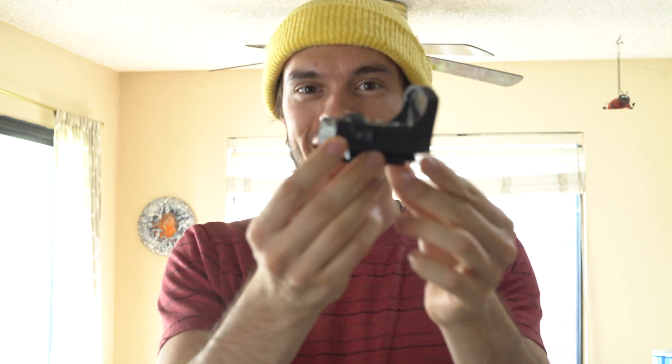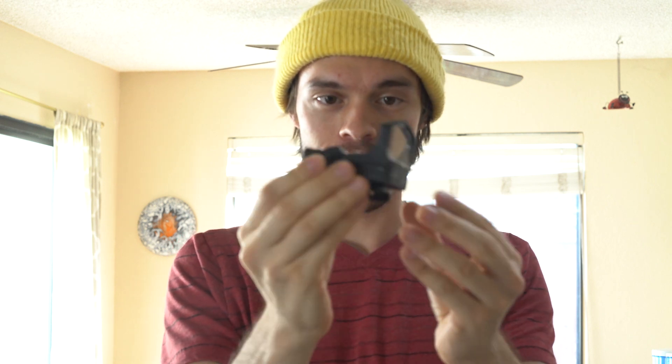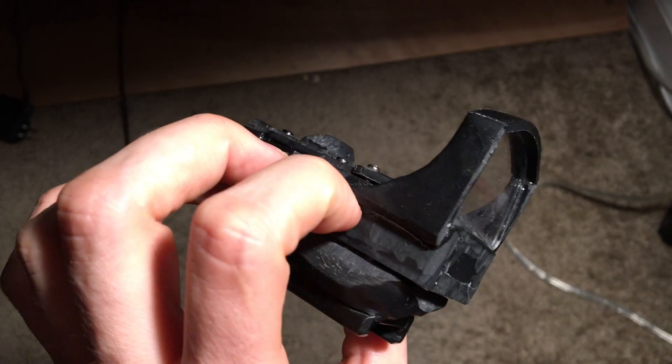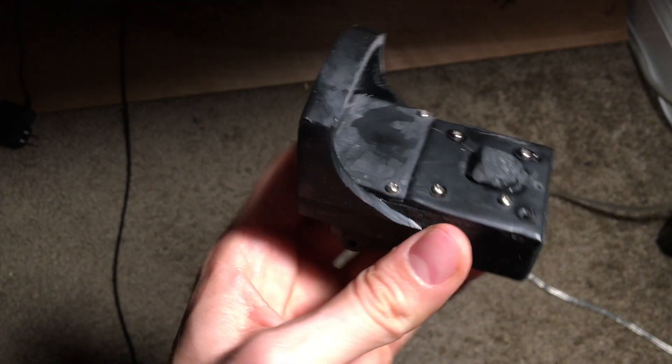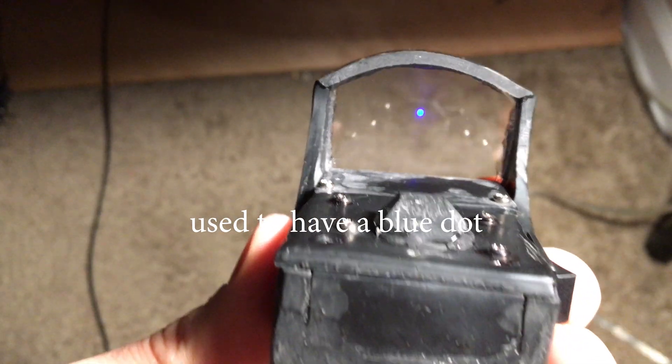What's up guys, Antoine here. Hope you are doing well. Today I've got another DIY special video for you — I'm going to show you how I made a red dot sight out of simple materials. Super cost effective, durable to airsoft BBs, and all DIY. I'm super stoked with how this turned out. I made this in about a week with super simple parts. I'm gonna throw up some pictures as I explain it.